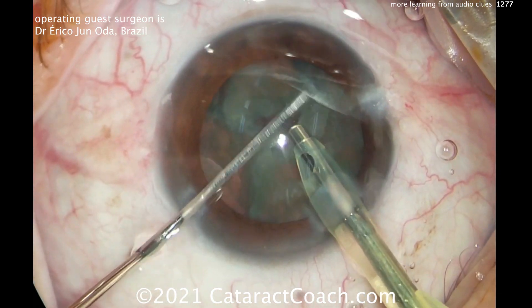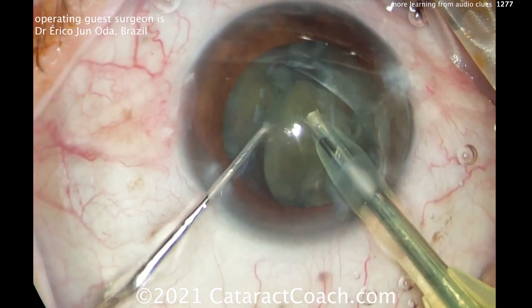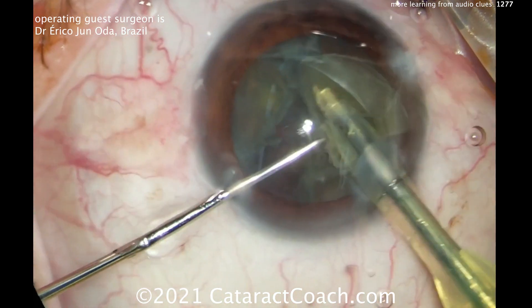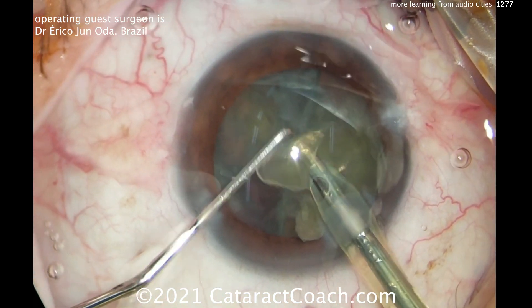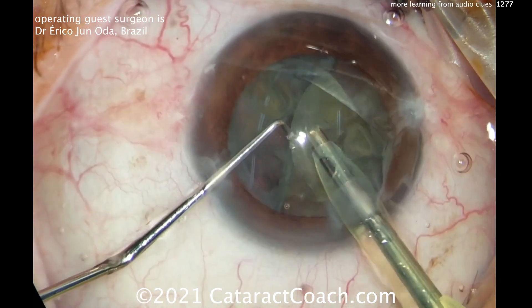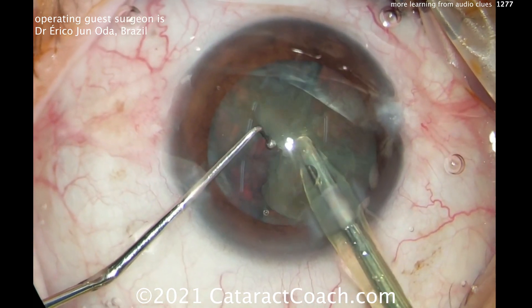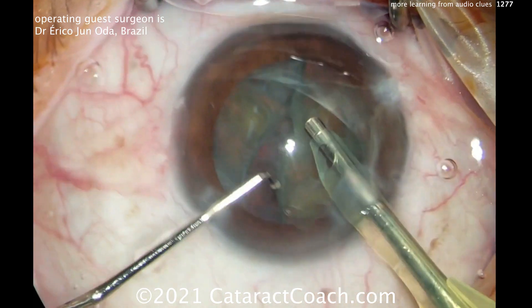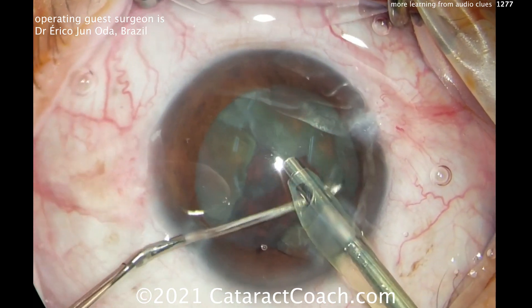So he's splitting the pieces — make sure they're fully split. That's a good move. You can hear the buzzing of the FACO too. The vacuum level is the sound of that pitch, and you can see it goes up. So he's achieving occlusion to get these pieces emulsified. On this machine, the occlusion sound will be 'eh, eh, eh' — you'll hear that too.